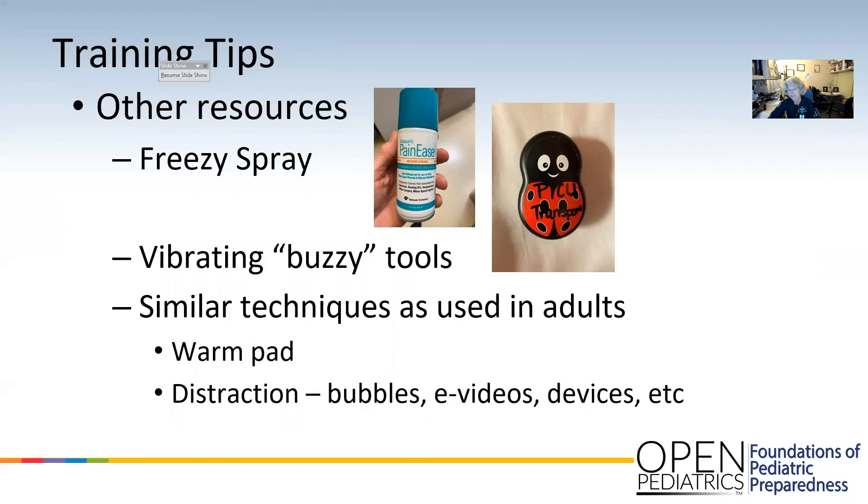And that's it. Pretty straightforward. Again, the key is getting that limb stable so they can't move it — hold the elbow, hold the wrist, whatever you need to do. I hope this is helpful. Thank you.